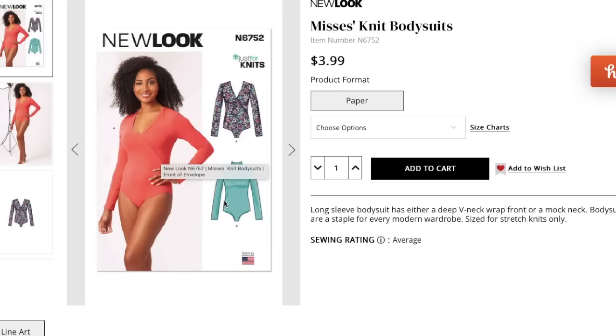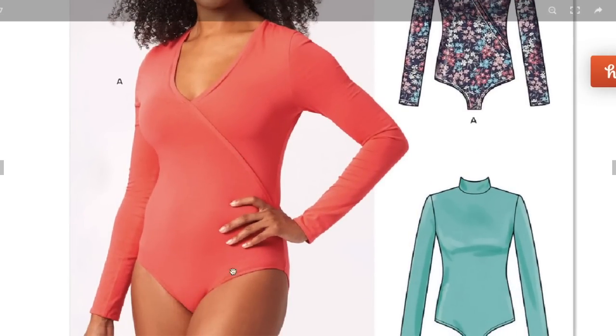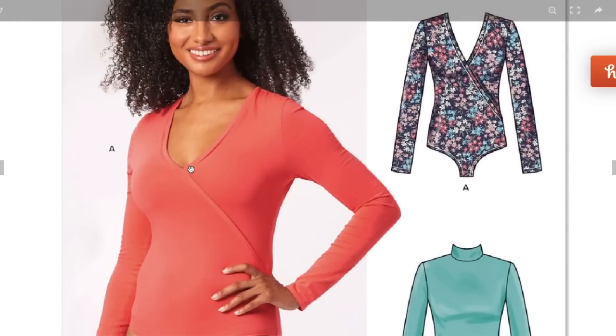I'm trying to figure out how you get into this one — there must be a zipper in the back. It's a brave choice not to put her in any pants, but I guess that's how you show it's a bodysuit. It's reading a little like swimwear, and there's no way that fabric is holding that deep V by itself — it has to be sewn down.